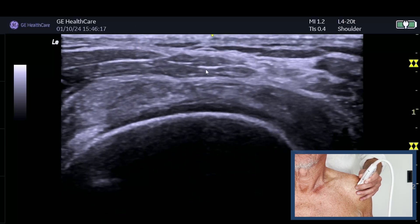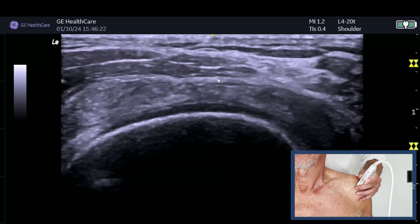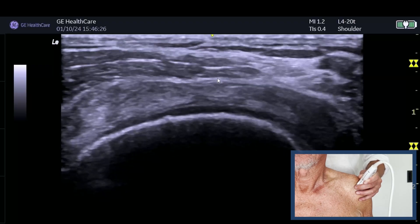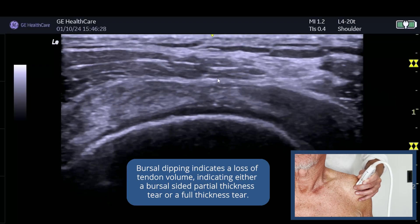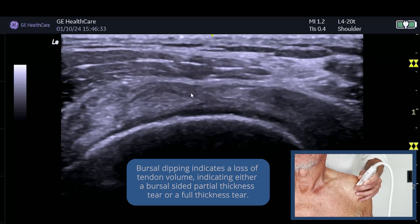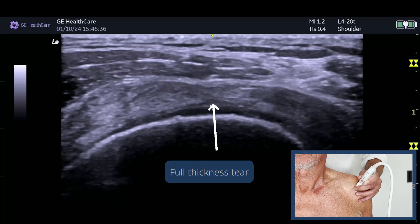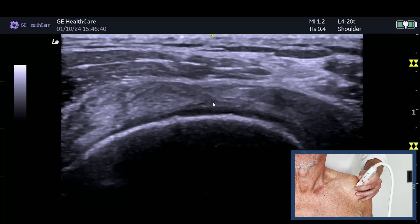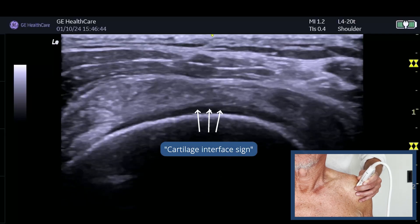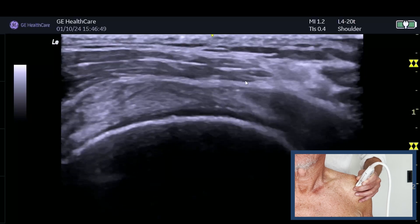Sometimes it's just a subtle flattening, but in this case there is some dipping. If you see that, it is either a partial thickness bursal sided tear or a full thickness tear because of the loss of volume. In this case we can actually see this is a full thickness tear running through here. That is a small interface sign just above the articular cartilage, which is an artifact indicating there is fluid sitting on top of the articular cartilage, which obviously shouldn't be the case.